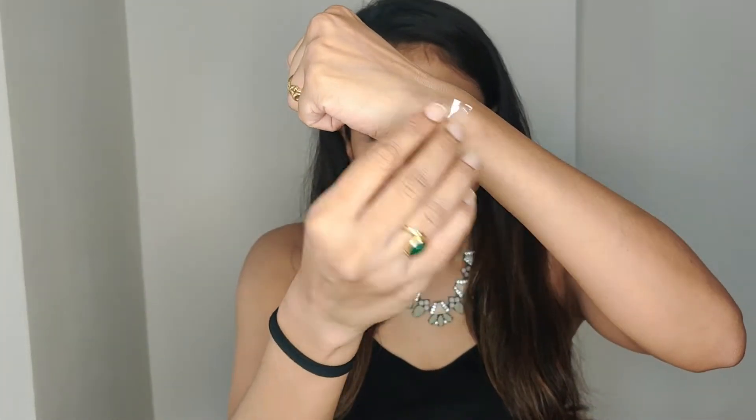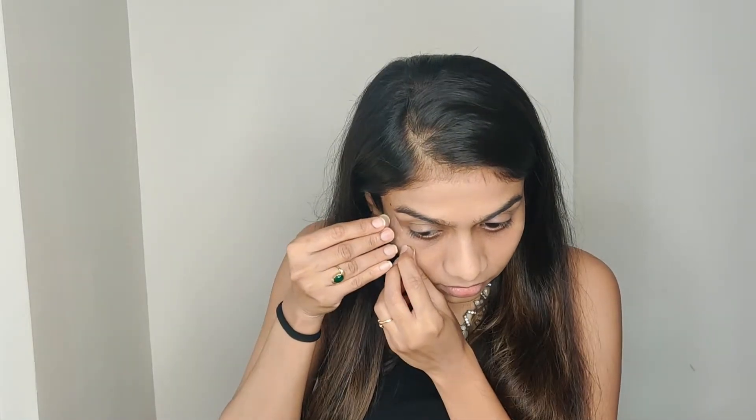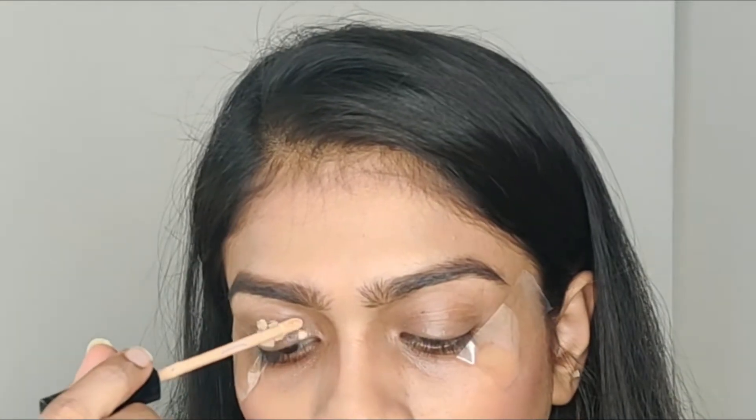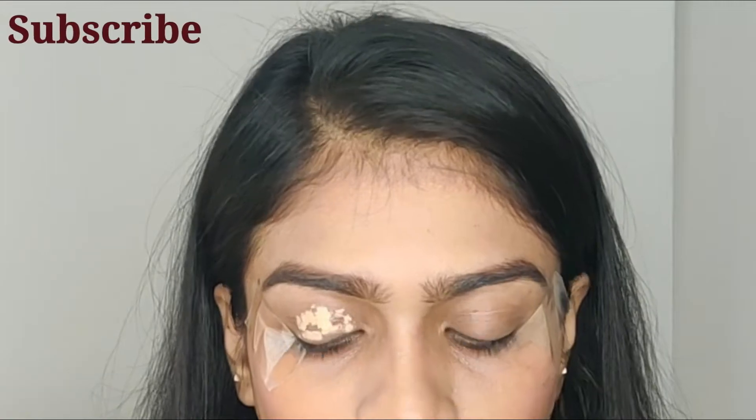So first of all, I will apply primer to my eyes — I will put it in the outer corners. I will prime with the Maybelline Fit Me concealer with the help of a brush. I want to create a plain canvas so that I can work on my eyes and do my eyeshadow work.